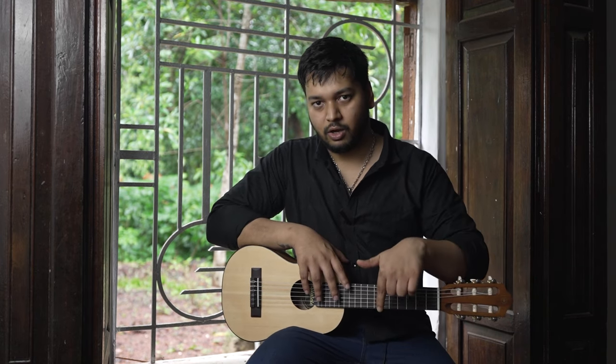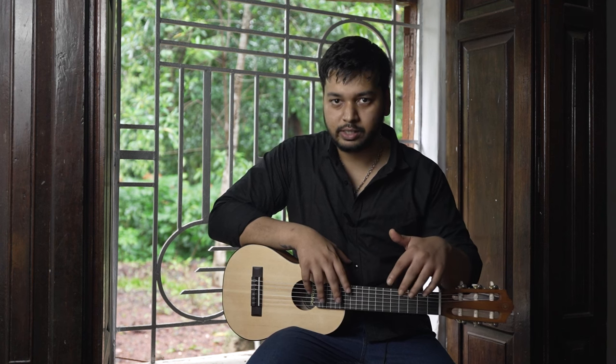So if you do want to buy the guitar there's a link down below. You can go through it — it is an affiliate link so I will get a cut if you buy it.